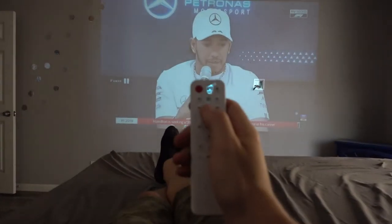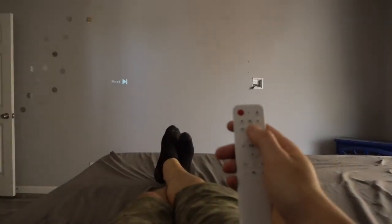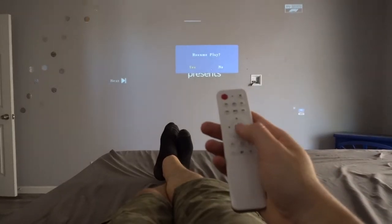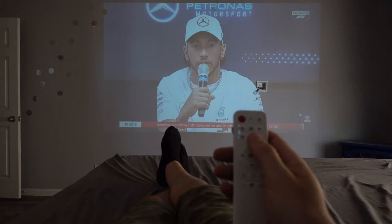You have full controls over the remote so you could play, pause, go forward, go next. Resume play — it remembers where you've been. So this is media playing over the USB stick, which is quite good.